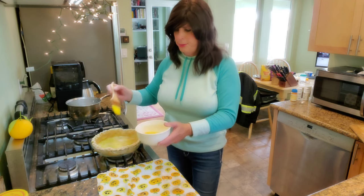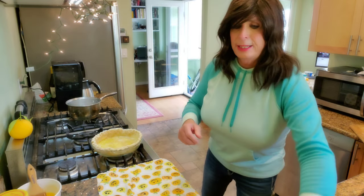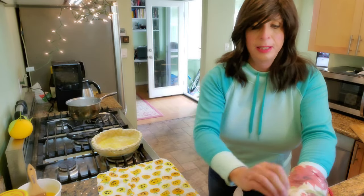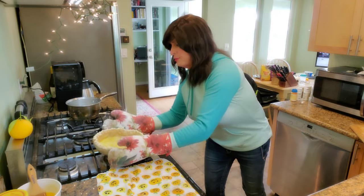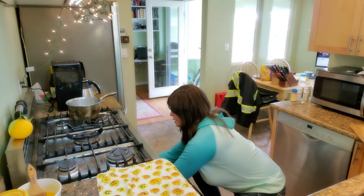That's looking good. Now back in the oven she goes for about 10 to 15 more minutes until we get a really nice set on this crust and good color. We've got that baby sealed — back in.